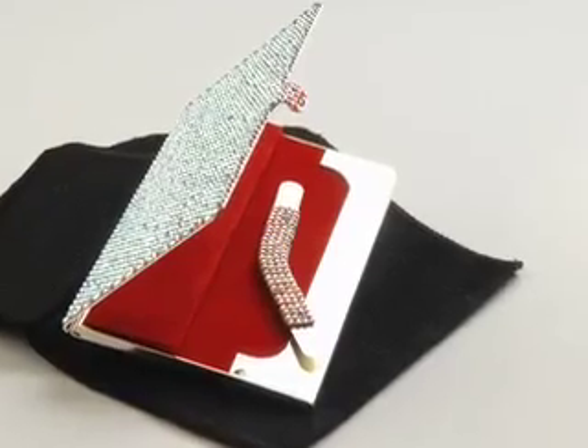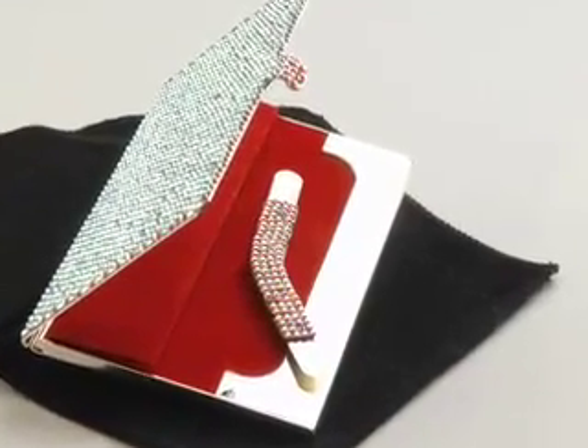The design behind Brighton Pick points to a feature where proper oral care is easier and more fashionable than it has been in the past.